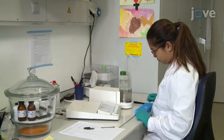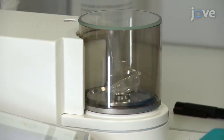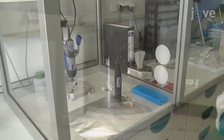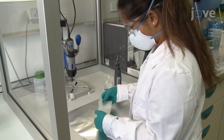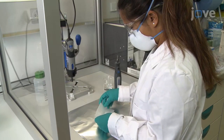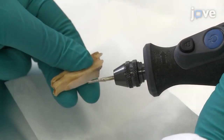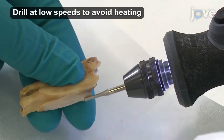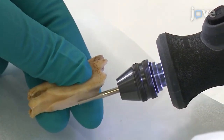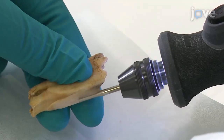Tare a 1.5-milliliter microcentrifuge tube on an appropriately accurate balance. Then place clean aluminum foil or weighing paper under the drill to collect the enamel powder. Use the drill to deliver gentle and even abrasion, creating a groove parallel to the entire growth axis.